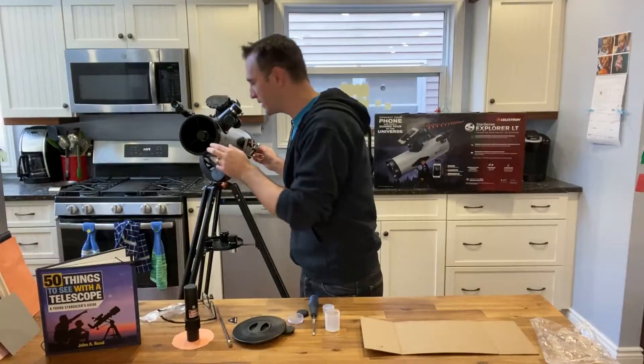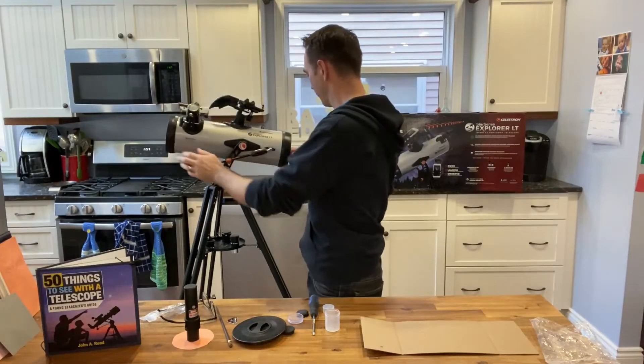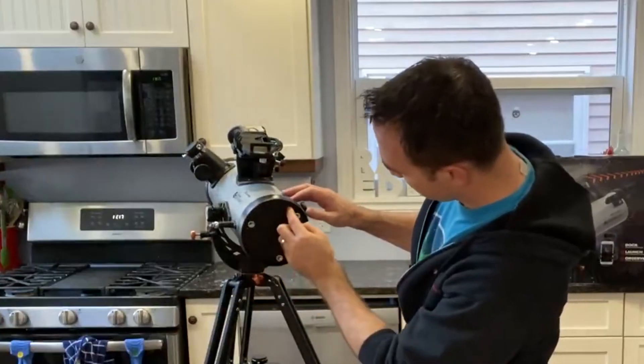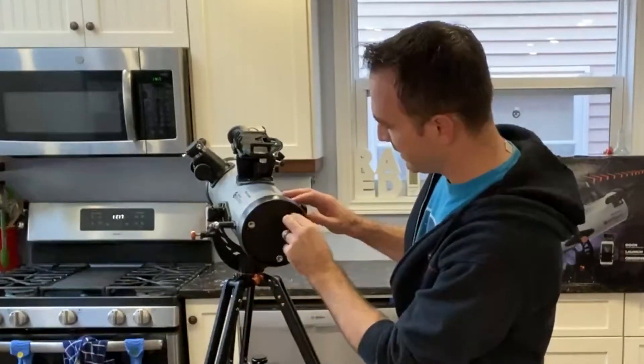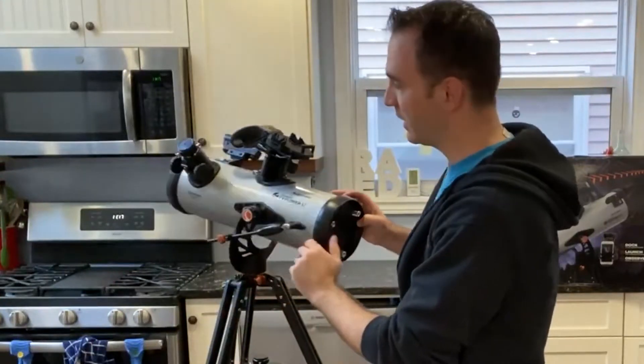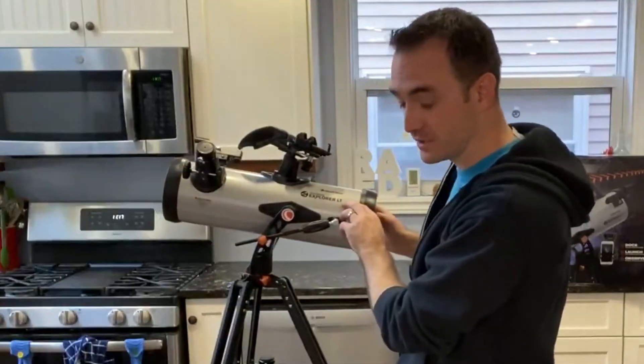The second thing you want to do is look in and compare the lengths of the spider arms — they should all be of equal length. If they're not, you need to loosen the three screws that hold the mirror in place, then use the adjustment knobs until the spider arms are all the same length when you're looking in. Let's do that now.